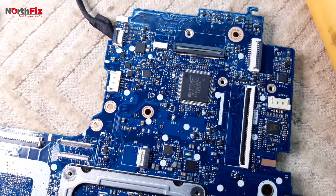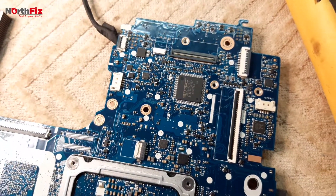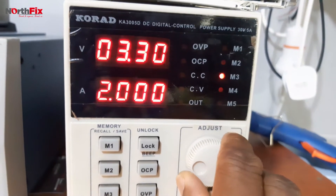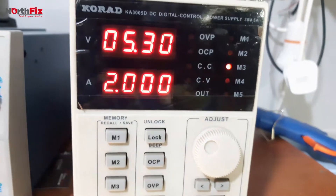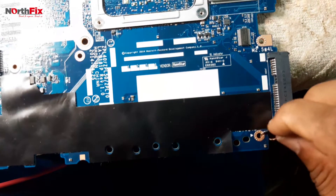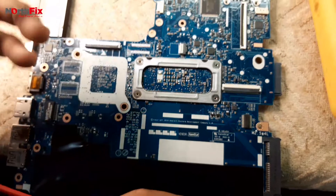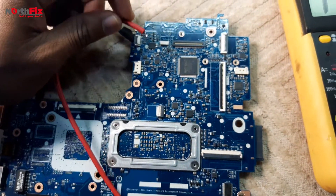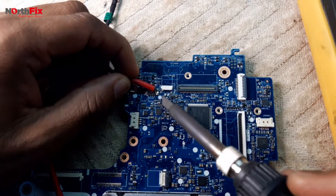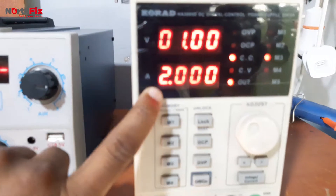So let's inject some voltage from the bench power supply and see what is getting hot — that will be our problem component. Connecting the ground wire and the positive wire. The meter is showing one volt from a 5-volt supply, and the board is taking about two amps.